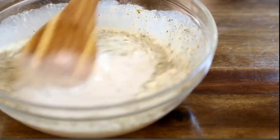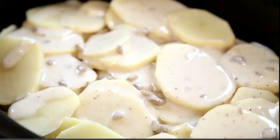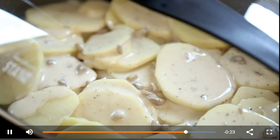Stir the soup mixture together and pour evenly over the potatoes. Then cover the slow cooker and set on high for four hours.